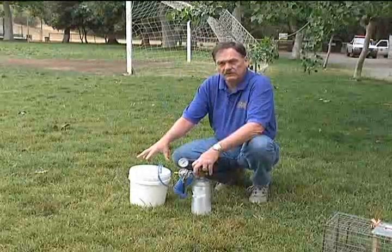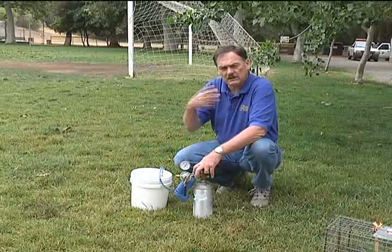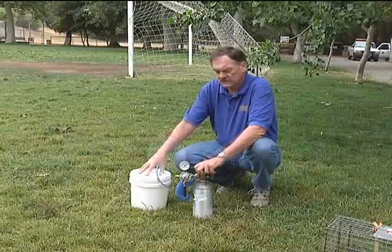You just need something that will accommodate the trap that the animal's in, because that's what we want you to do — put the whole trap with the animal in the container and close the lid.